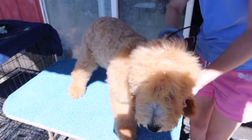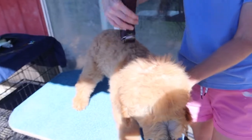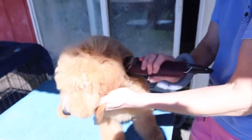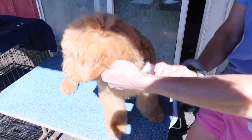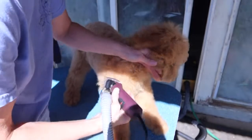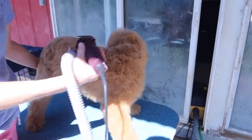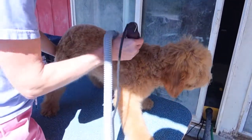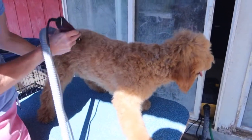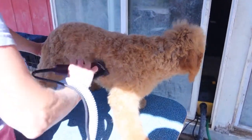That could have gone really wrong if we wouldn't have let her decompress a little bit. She's going to go down — I'm not going to get very close to her. This is a good drill. When she starts to squat like that, I'm just going to give her a second to decompress. That means she's afraid.